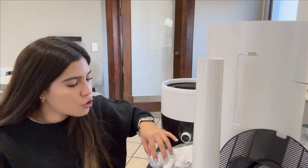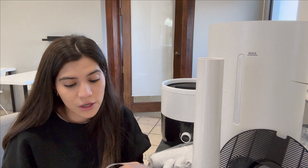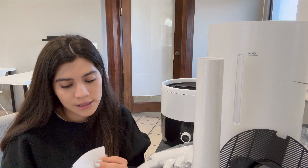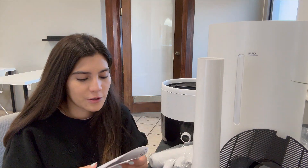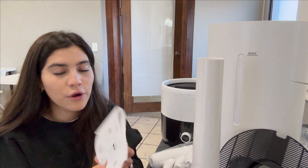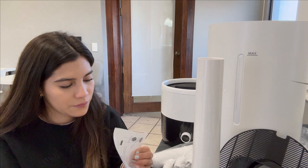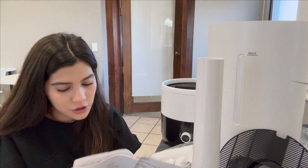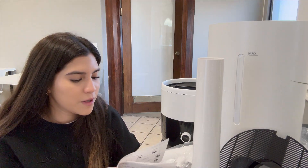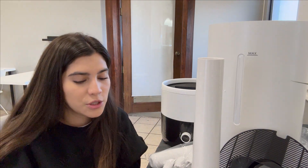I'm going to be using the manual because it's the only thing I have to make it function. Here we have the components, which I think are very important to know, then we have the placement, and then we have the installation. I'm going to be doing it with you.